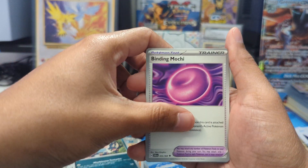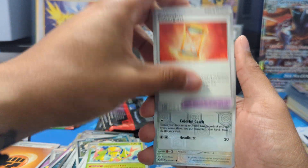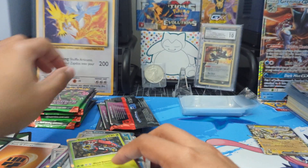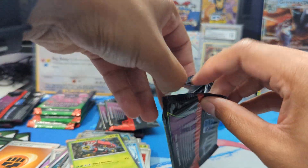Zubat, Houndour, Inkay, Binding Mochi, Galvantula, Powerglass — we got an Eevee, I like that artwork — Weavile, and we got a Tapu Bulu. Next pack, open this up here.